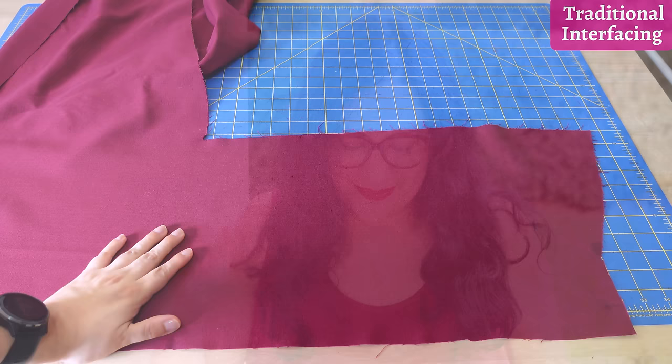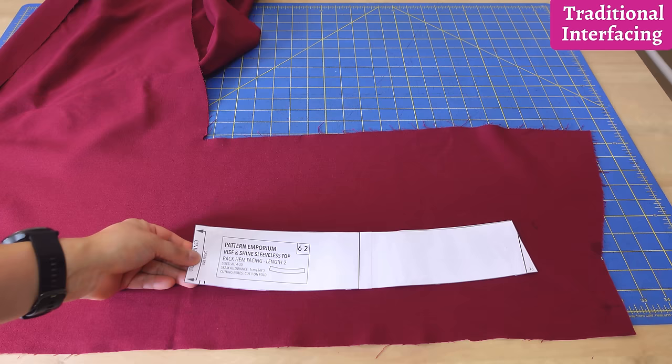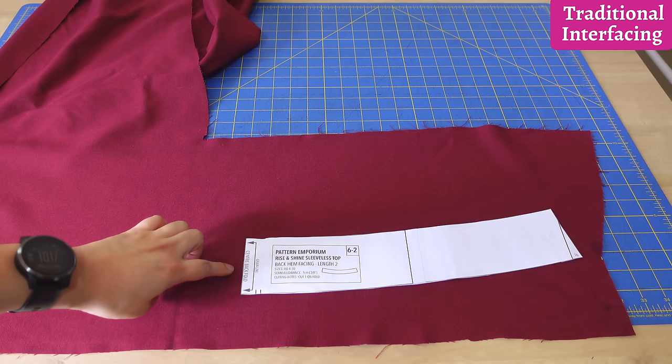The first example is a hem facing. I cut one facing the traditional way so you can see how it turned out before cutting it the block fusing way. I have a linen-rayon blend fabric and a hem facing pattern piece — it's quite curved and cut on the fold. In my usual practice I'd extend the paper so I have one full piece rather than cutting on the fold, as it gives a more accurate size.